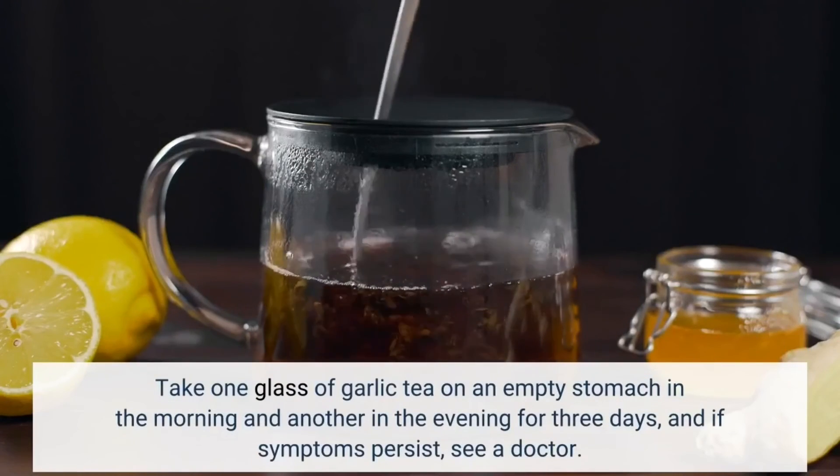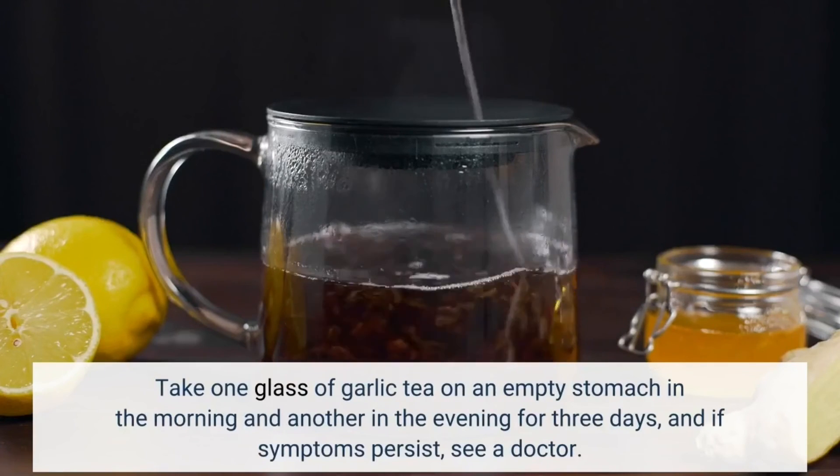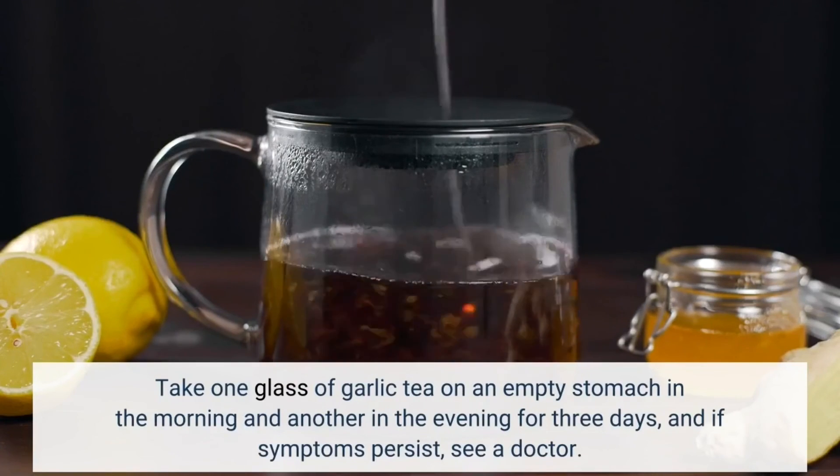Take one glass of garlic tea on an empty stomach in the morning and another in the evening for 3 days, and if symptoms persist, see a doctor.